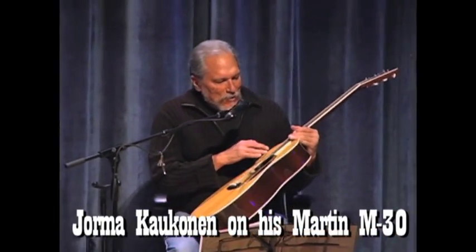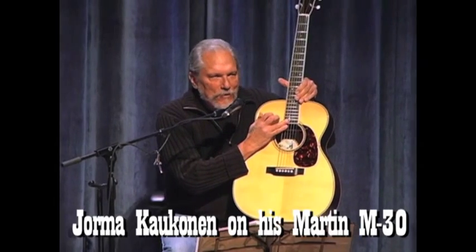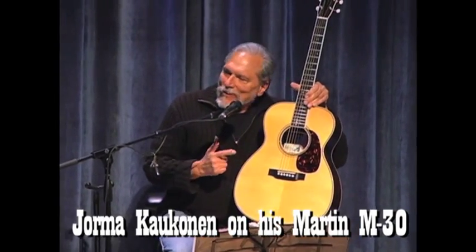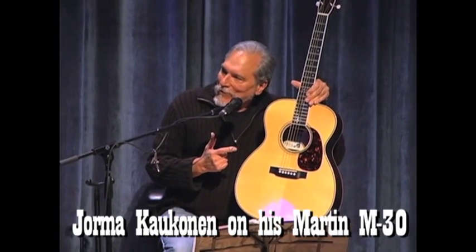I can see this because I, even without my glasses, see there's a signature on this Martin guitar and it says Yorma on it. That's because this is the serial number one of the Yorma M30 Martin guitar.